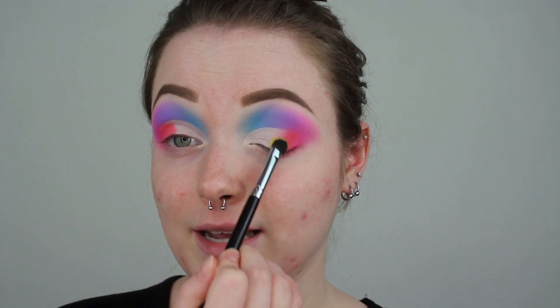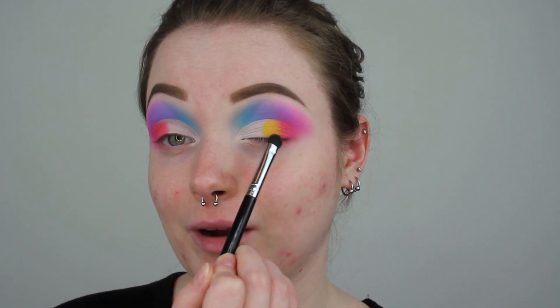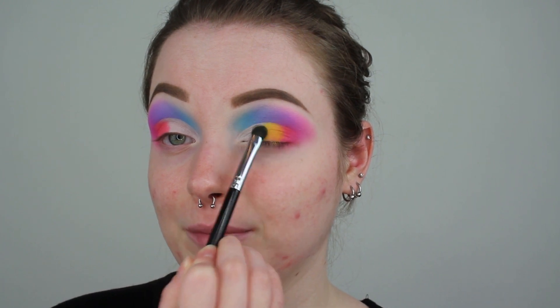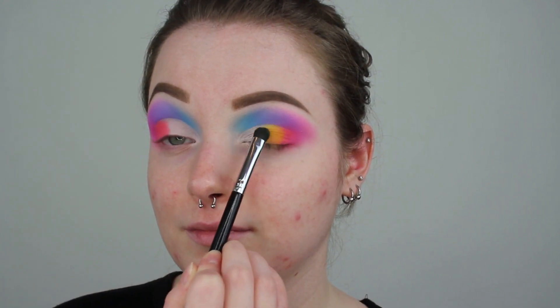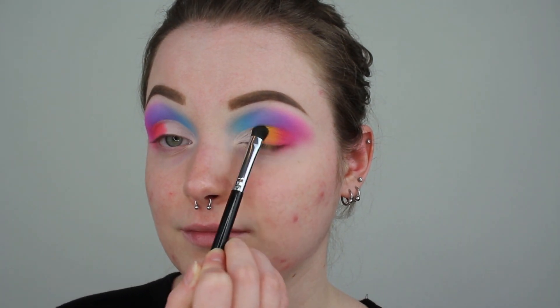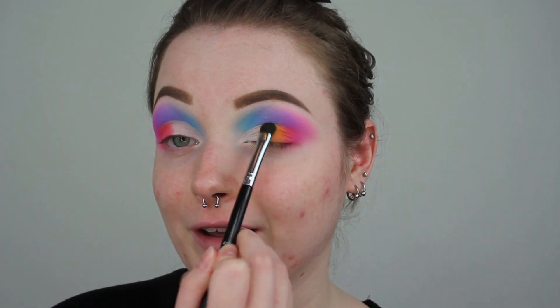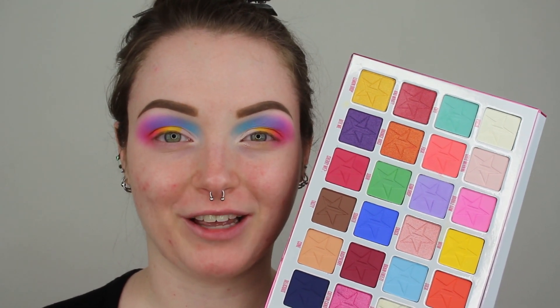I feel like I look like rainbow sherbet right now or like a funfetti cake. The next shade we are going in with is a beautiful kind of like sunshine yellow shade called Wow. With this yellow, I am going to be packing it right on top of Foxtrot Unicorn Charlie Kilo, right on the edge, just to blend it into that white base that we have — doing little tapping motions. I definitely look like rainbow sherbet right now, which I really enjoy. This look is totally coming together and I am just so excited about it.